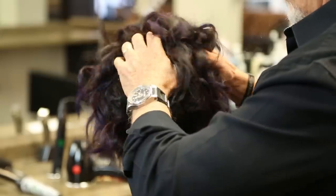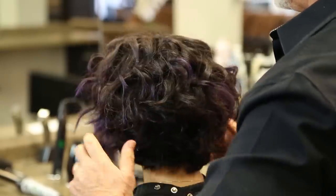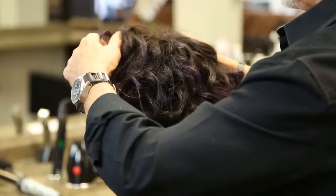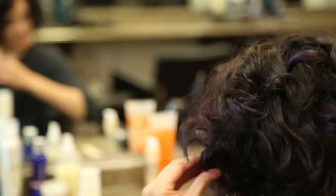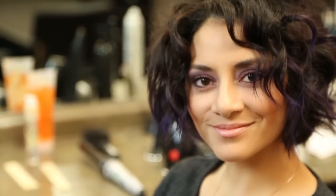The reason it goes so well with an A-line bob is because the bob stays strong on the bottom of the hair. So whatever you do on the middle of it, on the shaft of it, the curls go really well with an A-line bob because of its structure. It gives you that same shape, but a softer line.